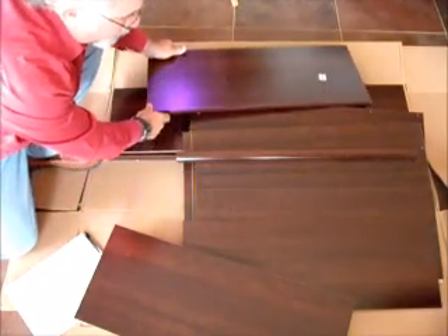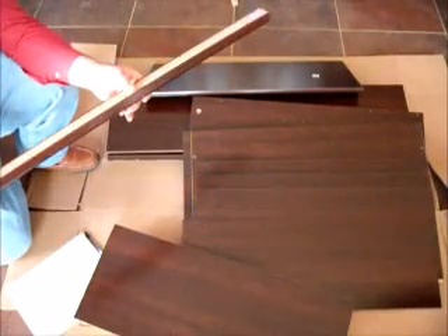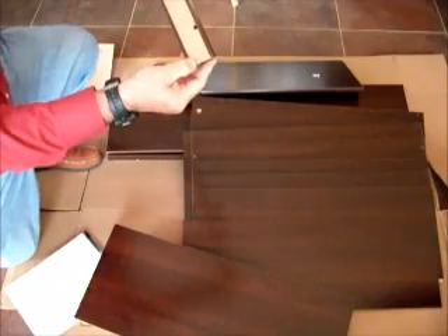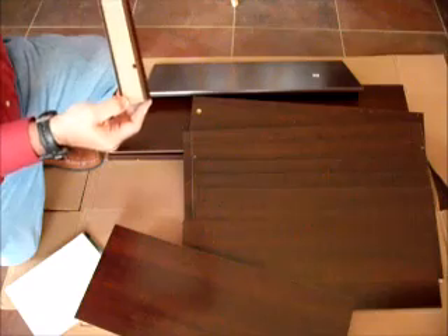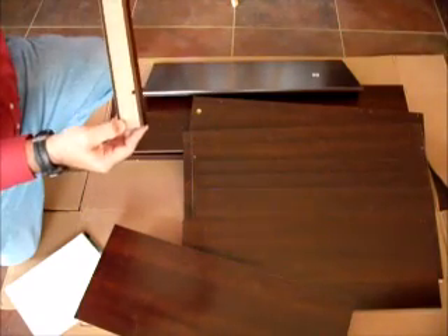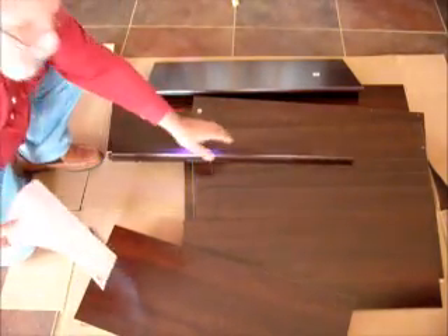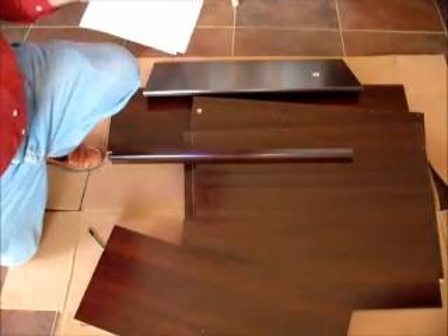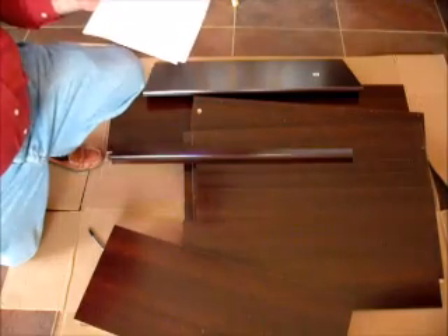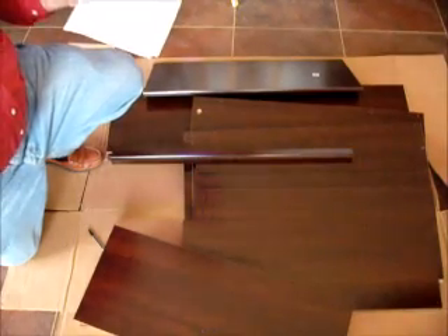Right now we're going to go ahead and inventory everything. As we find each item, we'll check it off our list to make sure we have everything. This is a crucial step — if you don't have all the parts, you can't assemble this. Every one of these parts is mandatory. So let's go ahead and do that and we'll come back for the next step.